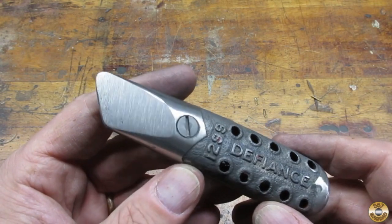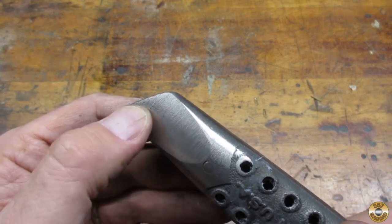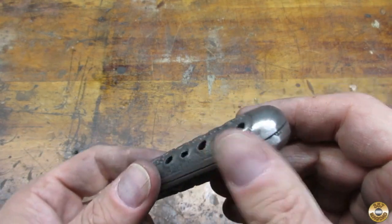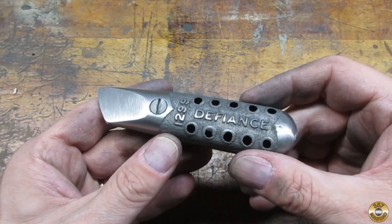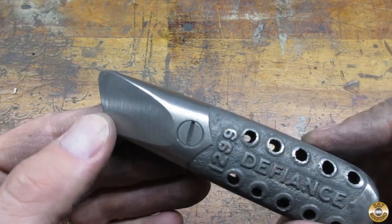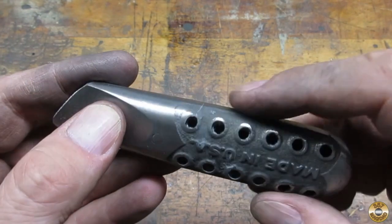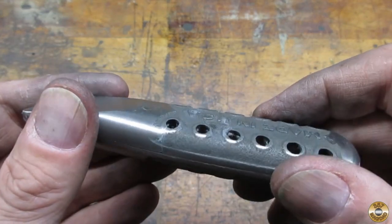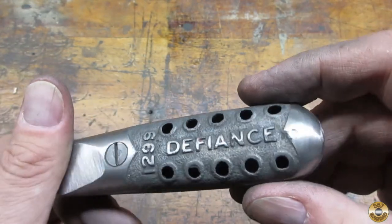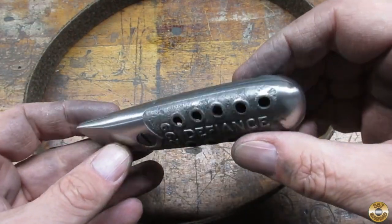Here it is after 80 grit, and here it is after 120 grit. I was starting to lose some of the detail. I then took the castings through all three grits of my Red Label conditioning belts.